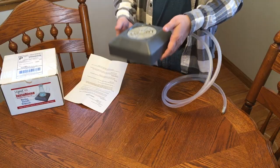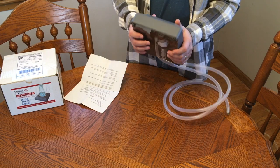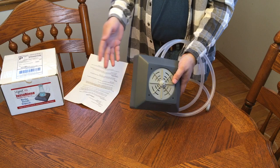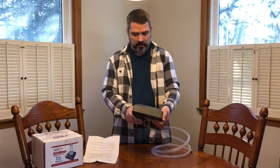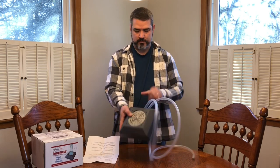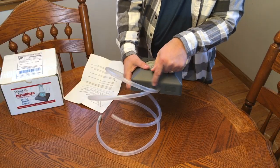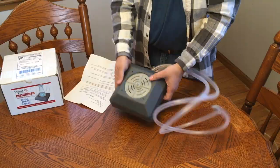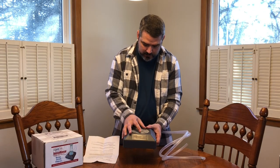It's fairly light — I'd say 2 to 3 pounds. Looks like it's all plastic. Not a bad looking product, though it does look a little cheap being all plastic. On the back we've got the supply and waste lines, both labeled. On the top it looks like we can lock it in position just by turning it.